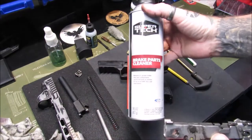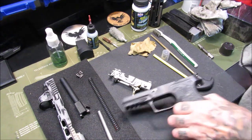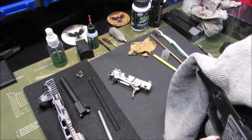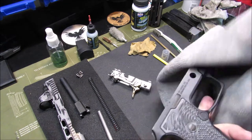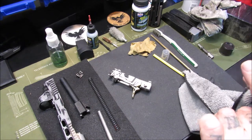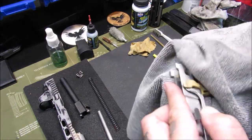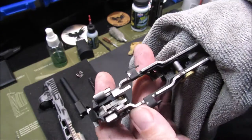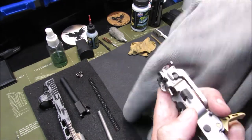The brake parts cleaner I use is Super Tech brake parts cleaner. Now some people will disagree with me about using brake parts cleaner to clean a frame, but I have never had it mark a frame, stain a frame, or strip a frame as long as it had a good quality finish on it. So use brake parts cleaner at your own risk. That fire control unit looks so much better — it looks like it just came out of the box — just from some brake parts cleaner and a quick spray down.